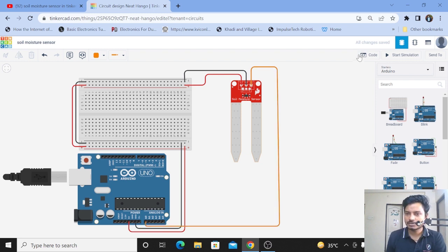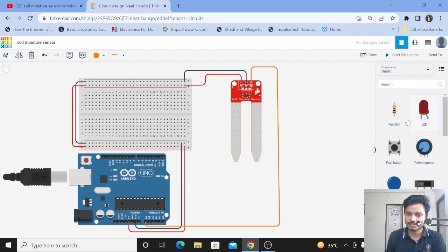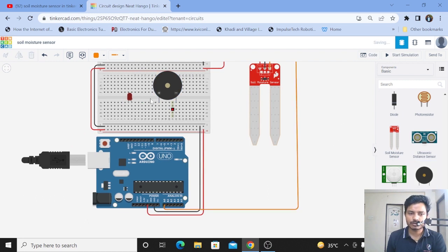Connection is done. Now we'll take out the LED — click on Basics and take out the LED. Then take out the buzzer. This is the piezoelectric buzzer. Now do the connections: the cathode should be connected to ground, so I'll connect it to ground here. The anode pin should be connected to any digital pin of the Arduino, so I'll connect it to pin number 12 and change its color to red.